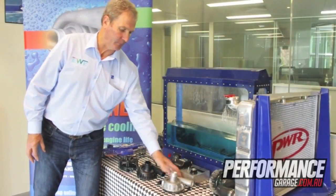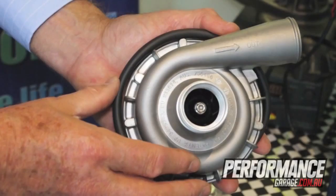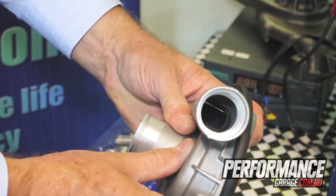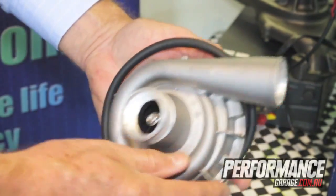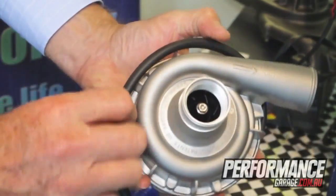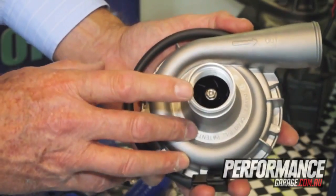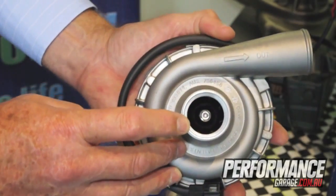Following on from the development of the 66 nylon glass electric water pump, we then developed an aluminium pump for the hot rod and drag racing fraternity. This pump has the unique feature of a Dash-16 fitting internal thread, ideal for those applications, and can also be highly polished and anodised if necessary.